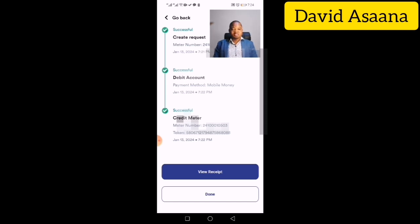If you follow this procedure and don't get it successfully, leave a comment in the comment section. There is also a Telegram link and a WhatsApp link where we can help you resolve any issues. You can also contact ECG directly. Thank you and see you in the next video.